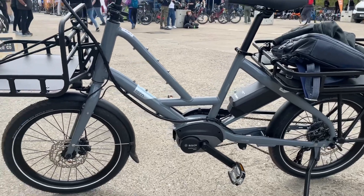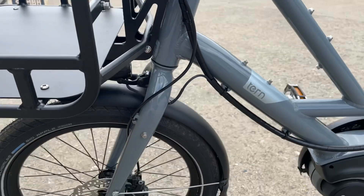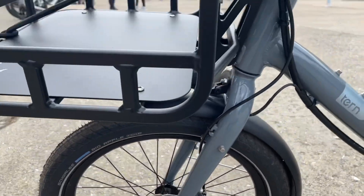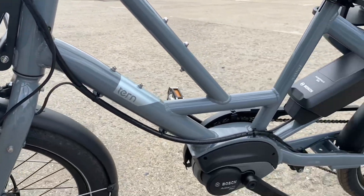The main difference I noticed here is the lack of suspension fork. It's actually pretty nice, but I would really like to have some suspension here.